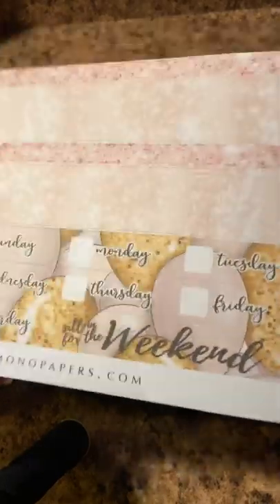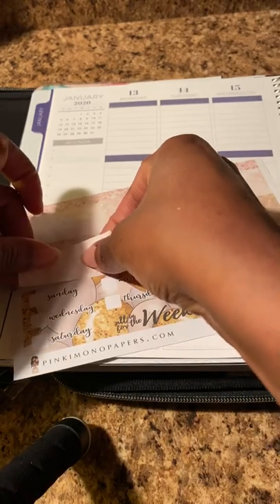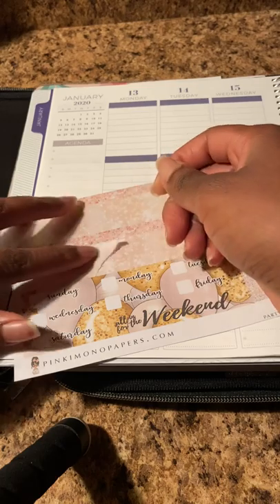Here is my washi to put across the top, and some icon stickers. We'll start with this. I forgot her stuff easily tears apart and I straight ripped it. Okay, let's try that again from the other end. I may just have to work my magic on that.